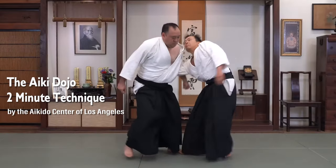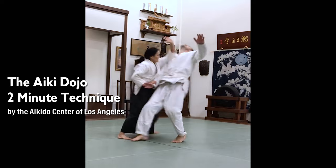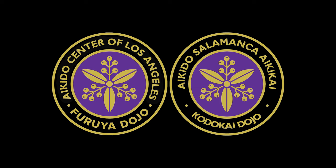Welcome to the Aikidojo two-minute technique. In this video we're going to cover how to do the grip change from Ihamni Nikkyo.